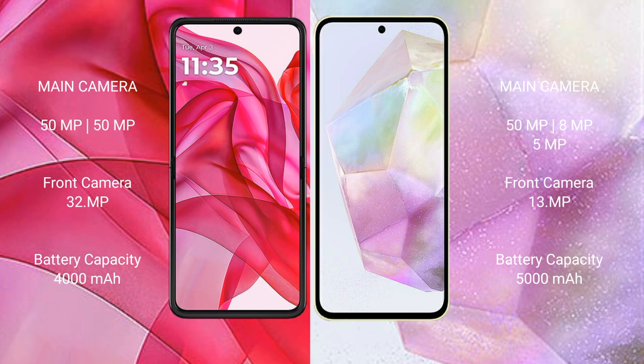Motorola Razr 50 Ultra comes with a 4000mAh battery with 45W fast charging support. Samsung Galaxy A35 comes with a 5000mAh battery with 25W fast charging support.